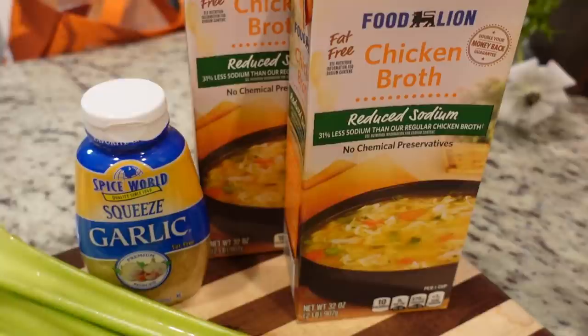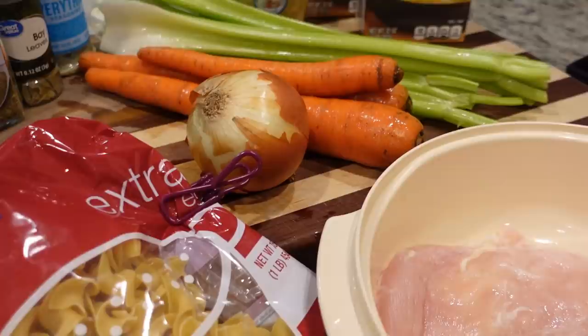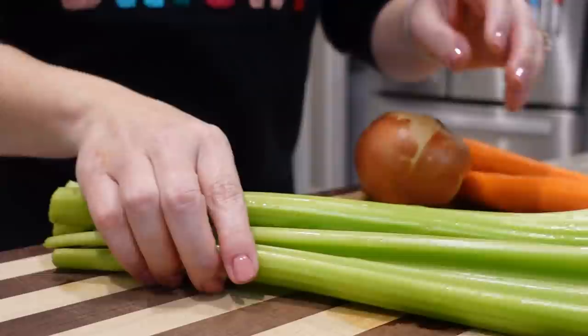I took some time off - I didn't expect to take as much as I did, but I'm so happy to be back in the kitchen. Today for our first meal it's very gloomy outside, and this whole week is going to be kind of themed for cold weather. We are doing a chicken noodle soup in the crock pot. It's very simple. Let's put it in there and get it cooking.